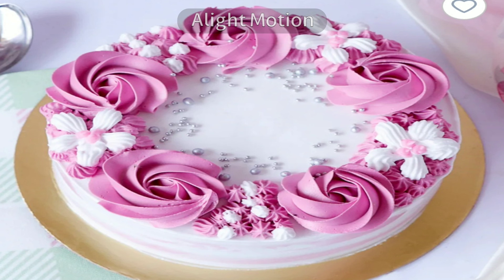Eighth, always dip your spatula in warm water to smoothen the icing, and clean it every time on the rim of your icing bowl. This gives a smooth finish on the cake and even sharp, smooth edges.